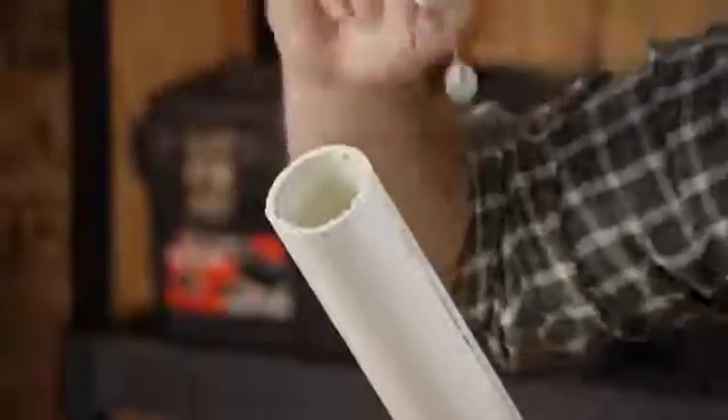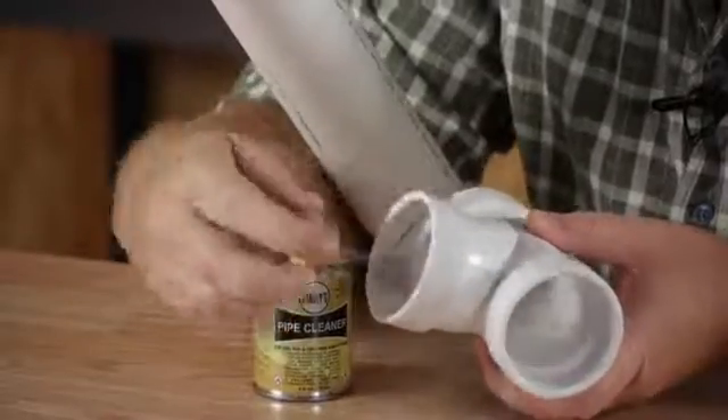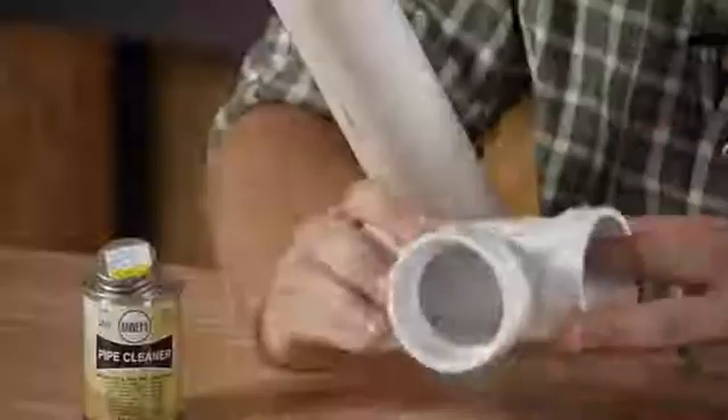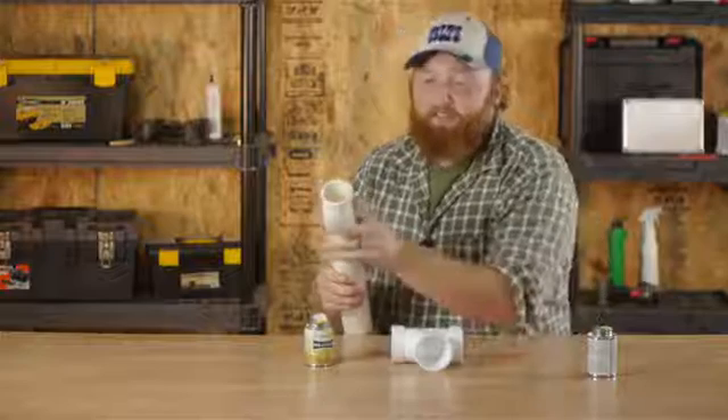You want to make sure that you go down past where the fitting is going to go, so that way you know everything is nice and clean. Now we'll only clean the bottom part of the T because these other parts we aren't going to have any pipes going into. Go ahead and make sure that it dries to the touch.